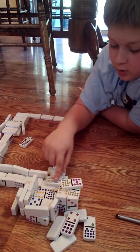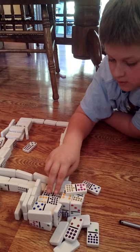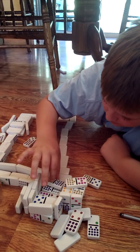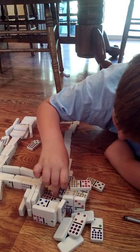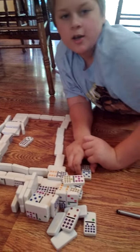Alright, the conveyor belt has to stop. Now it's going to storage. Okay, see you next time on dominoes.